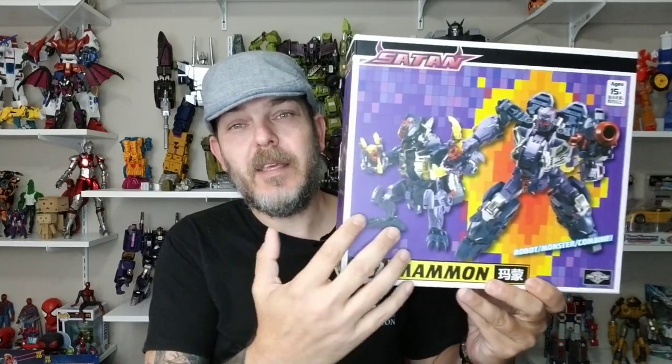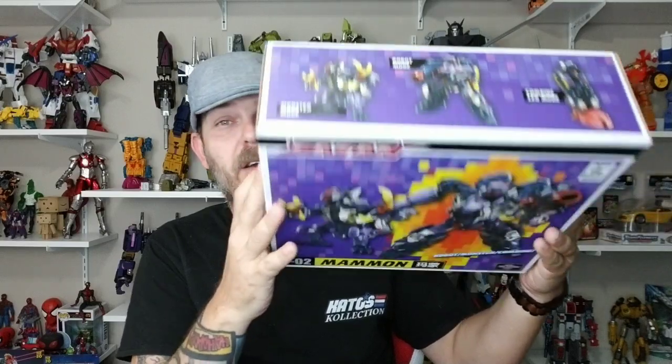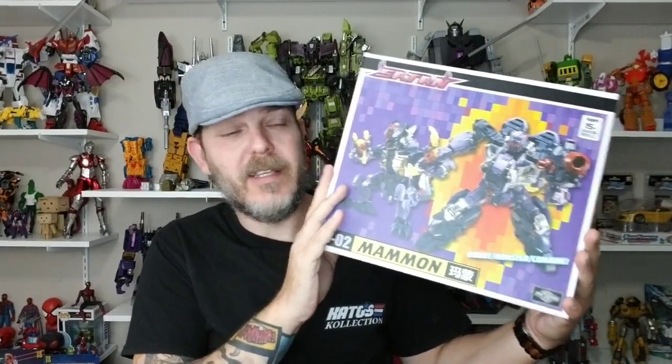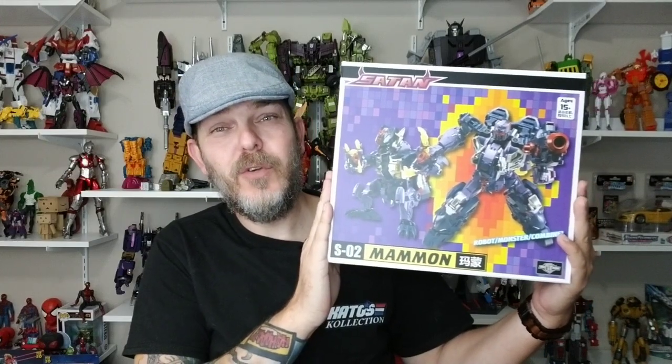You can see with the box art, they kept that colorful nature of Abominus but gave you this really stylized look of Blot. I don't know how I feel about it yet, but I'm really anxious to find out. I think they've done a pretty good job of translating their Poseidon Combiner and retooling it into this. So I'm hoping I really enjoy this because I'm kind of investing in it now and going to keep going no matter what. So let's take a look at TFC Toys S02 Mammon, their version of Blot for their Satan Abominus Combiner.